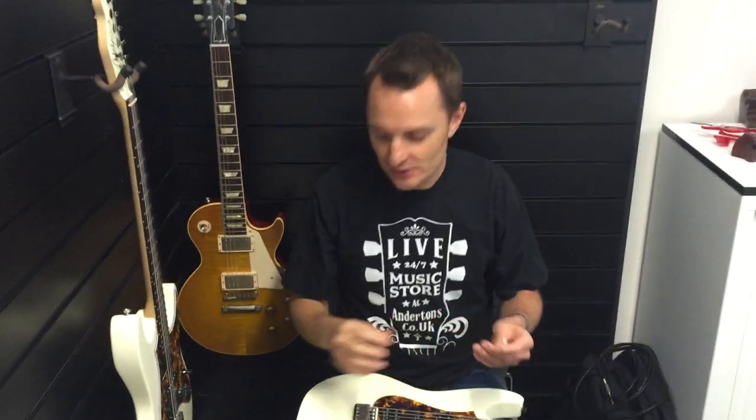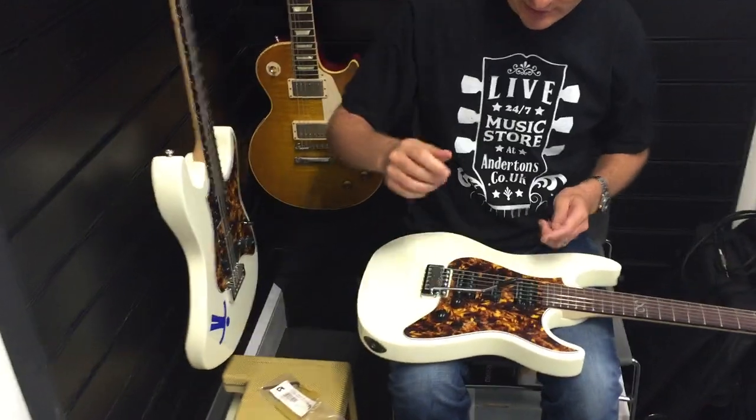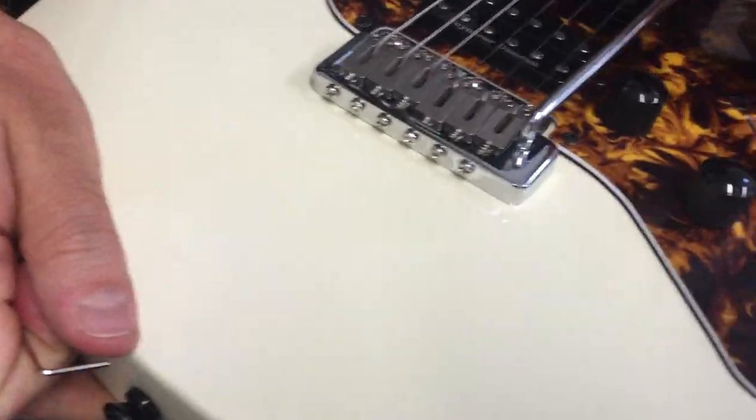So what you do is you get your tremolo arm and you just push it in. These don't screw in, you just push it in like that. Then what you do is you push the tremolo arm towards the guitar.